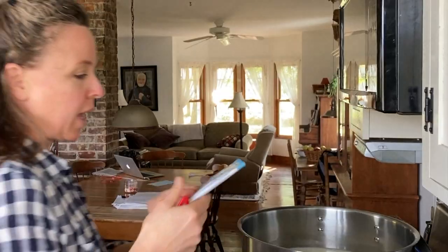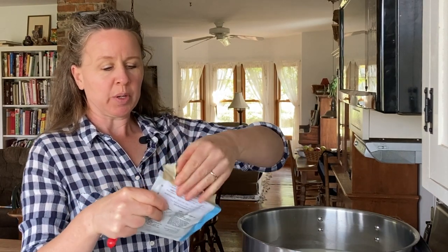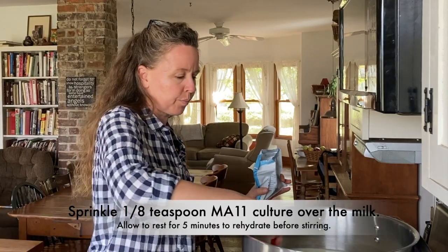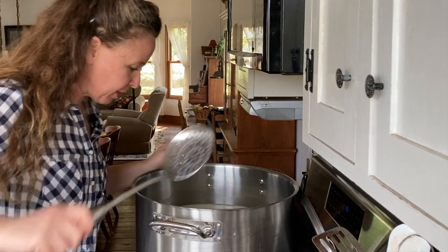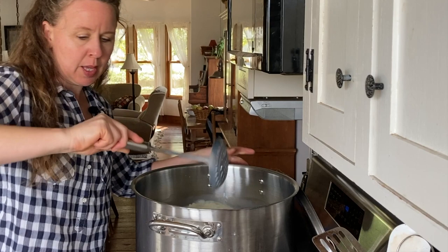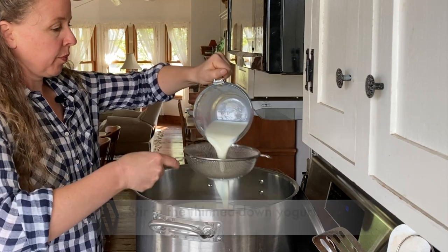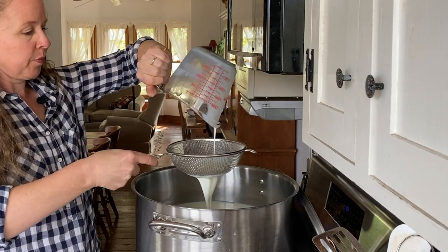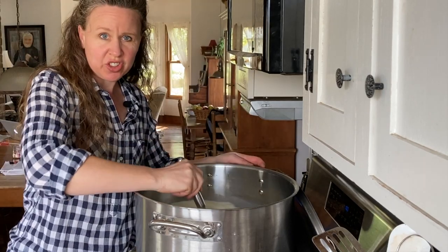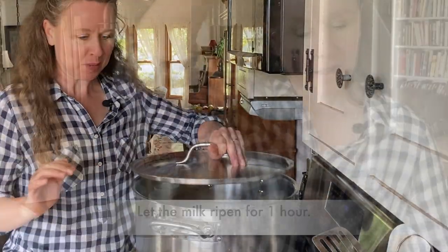It's at 98 degrees. It calls for MA11 culture — just an eighth teaspoon I'm going to sprinkle over and let that rehydrate for a minute. Stirring in the mesophilic culture MA11 just briefly. And now for the yogurt — one cup of yogurt that I thinned. This just gets a good stir to make sure it's all worked in. Now it's going to ripen for one hour.